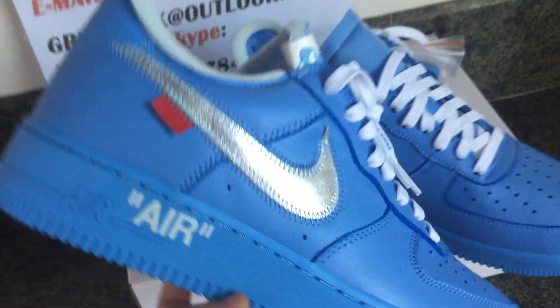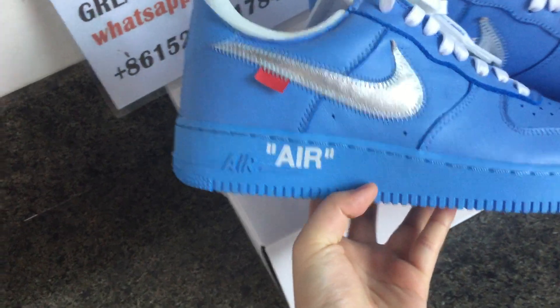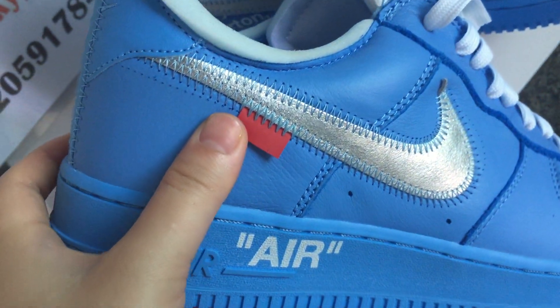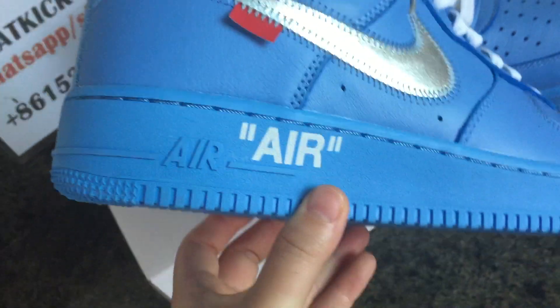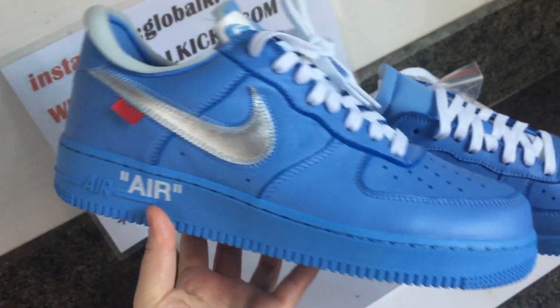Check the outside of the sneaker. The swoosh is silver colorways, and this is the deep orange color — it's close to red. The stitching here is very good quality. You can see the big logo on the upper part of the sneaker.